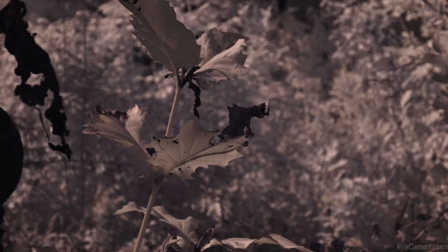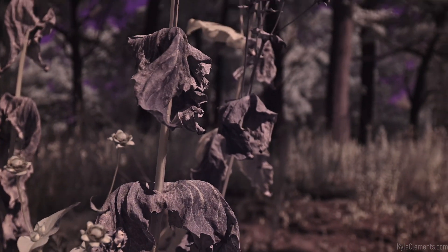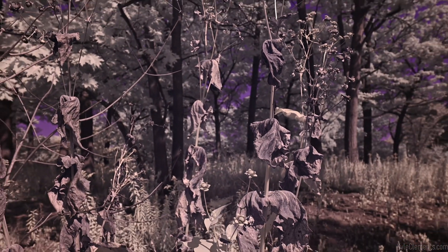Looks like the dead foliage is a lot darker than the living stuff. Yeah, you can really see those spots — by eye they're subtle. This is what they look like with the sun right on them instead of being backlit.